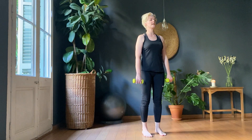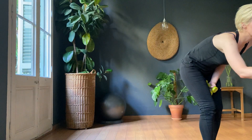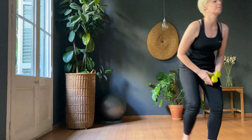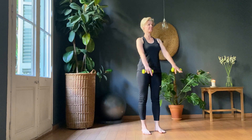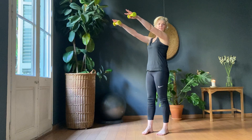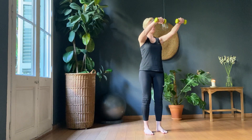All right, so we're going to start with straight arms. Straight arm lifts. Don't go past shoulder height, especially you, Richard. And don't lock the elbows — it's a slight bend through the elbow.